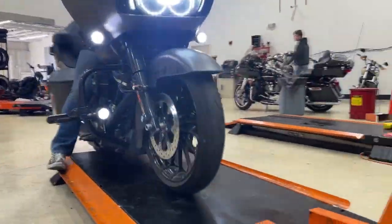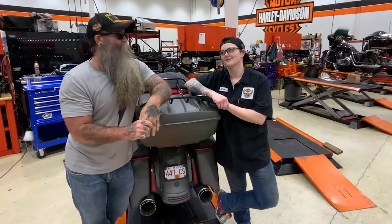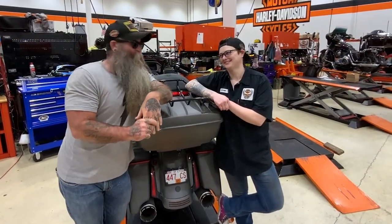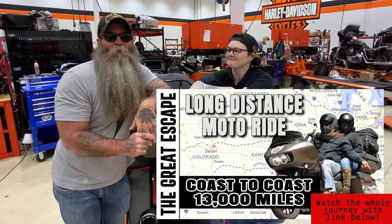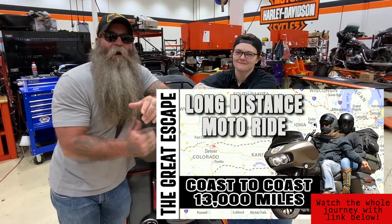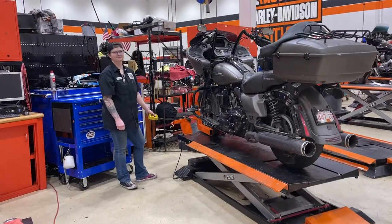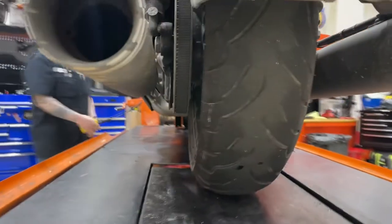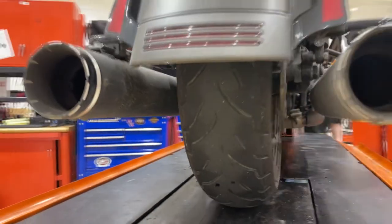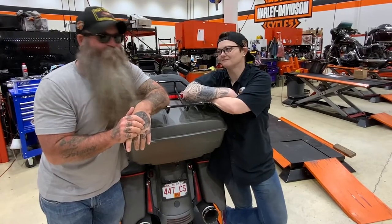We're at Pig Trail Harley-Davidson today and we're gonna be talking tires. Steph and I did the Great Escape and we did 12,000 or so miles. We have the tire that we put on here at Pig Trail Harley-Davidson and it made the whole trip. The front one, we got a screw in, so I won't be able to do a review on the front. But that rear did make it. We're gonna be looking at how it wore and how it held up. Are you ready, Crow? Yes sir, let's get to it.